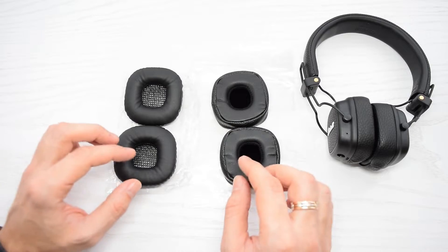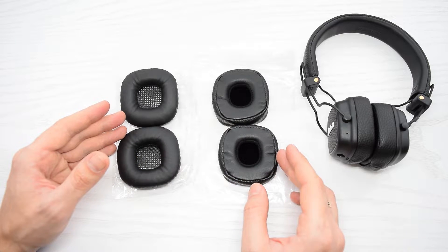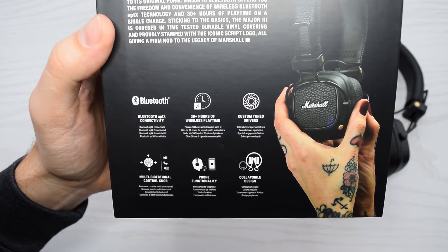In case you need a new set of high-quality earpads for Marshall Major 2 or 3, the link's in the description.